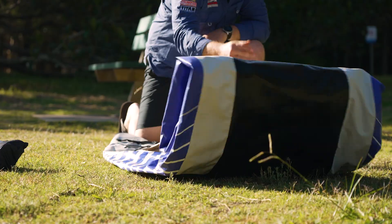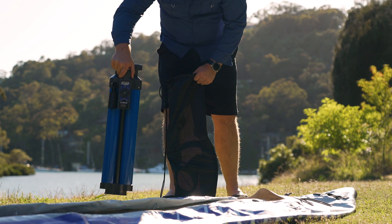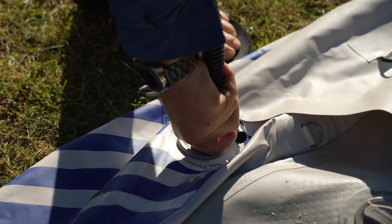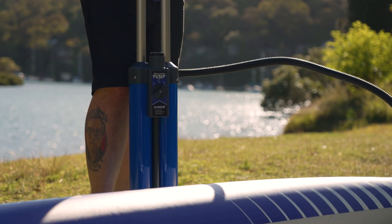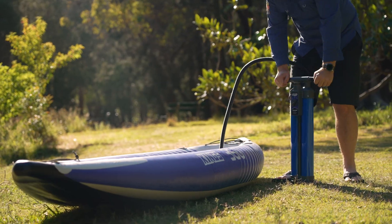Inflating your new kayak is quick and easy with the King's Triple Action Paddleboard and Kayak Pump. This clever twin piston hand-operated pump will quickly inflate your kayak and operates on both the up and the down stroke for the ultimate in quick inflation.